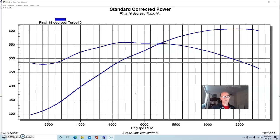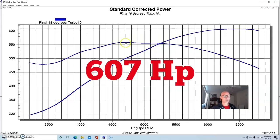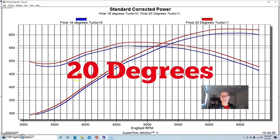This test was run with the S475, air-to-water intercooler. We ran 18 degrees of timing flat across the board. Normally on turbo motors there's less timing at the torque peak and more at the power peak — we usually put a curve in it — but in this case we had low enough boost, an intercooler, and good gas, so we ran 18 degrees everywhere. At about 8.5 pounds of boost, this thing made 607 horsepower and 559 foot-pounds.